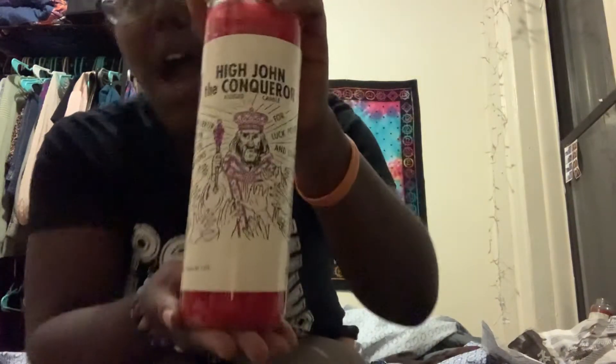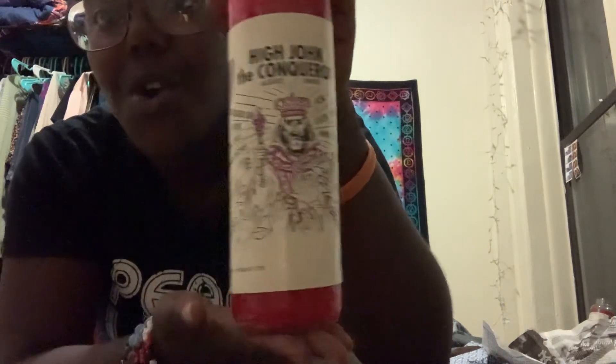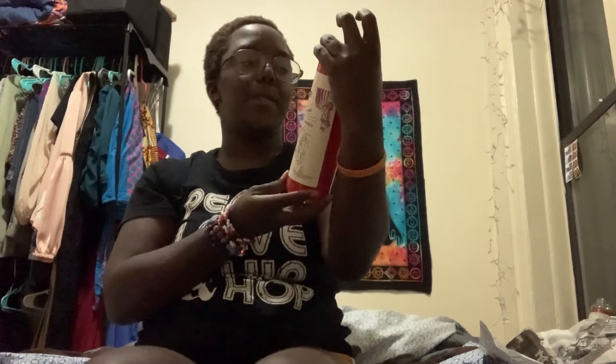This one is a Capricorn candle so that I can embody the energy of Capricorn — very hard-working, fastidious, and all that good stuff — because I have a Capricorn stellium: my Saturn, my Neptune, and my Uranus. I'm trying to embody that. Then this is my High John the Conqueror candle — I want to get some of that conquering over all evil conditions for luck, power, and strength.